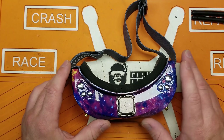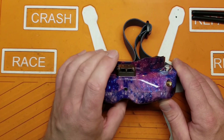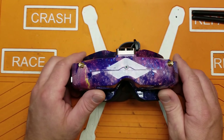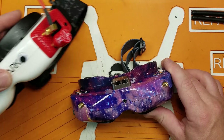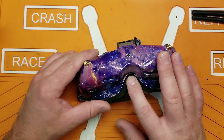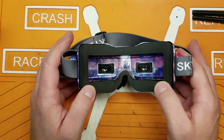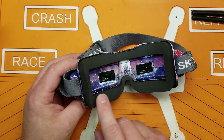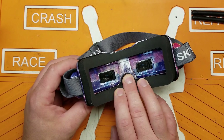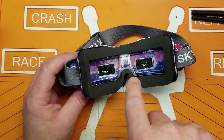The only thing that would make me recommend the Fat Sharks over these is the fit. Fit is very subjective — it depends on your face shape, nose size, and eye spacing. For me personally, the Fat Sharks fit my face better. These put a lot of pressure on my nose, so I upgraded to the Newbie Drone neoprene face foam. That stuff is incredible — I highly recommend it whether you're running Fat Sharks or whatever. It made a big difference and now these fit my face pretty well.